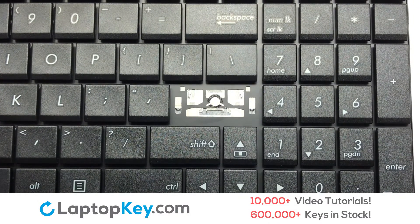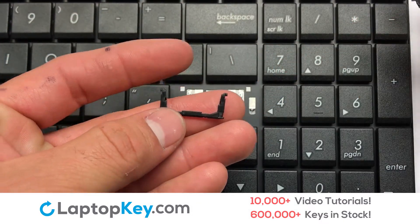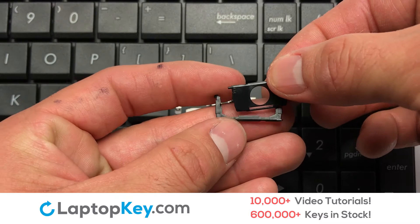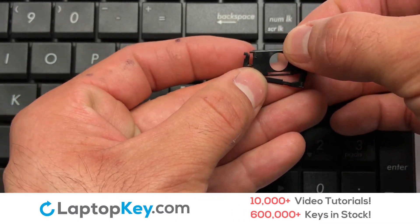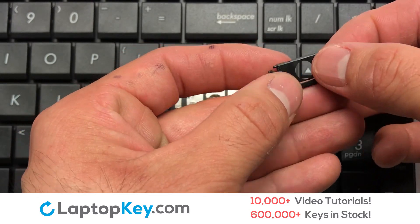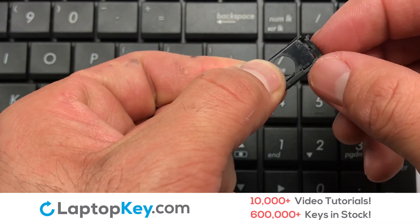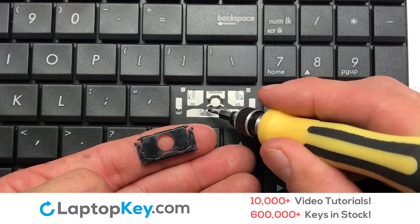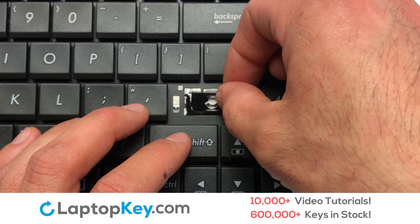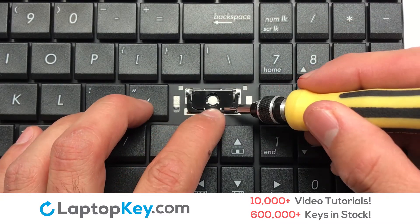We are now going to install the large key. We will now assemble the two plastic clips together. Gently align the retainer clips so that they catch the metal hooks on the keyboard.